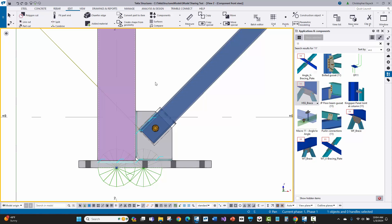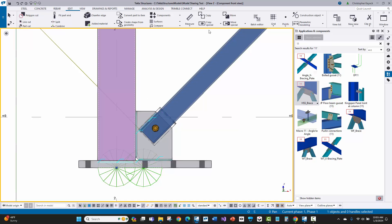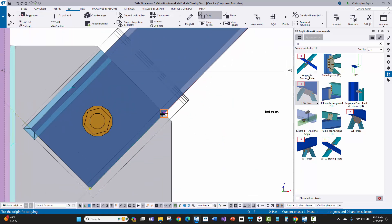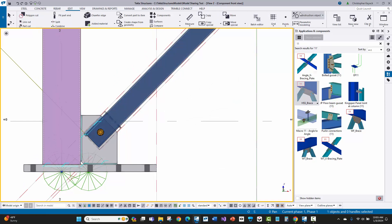Sometimes the engineer derives the gusset plate geometry based on a minimum weld length along the base plate or vertically along the column, not giving a distance to the bolt or the 1-inch clearance setback. The brace setback adjusts based on weld lengths defined for the geometry. In that scenario, we'll lay out some construction lines to figure out what inputs I need to put in the component. Drawing a construction line vertically along the gusset edge, I'll copy it and offset it along the brace slope — 2.5 inches, then another 2.5 inches.